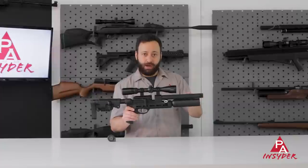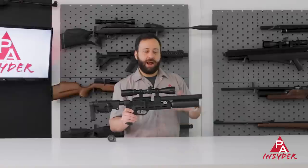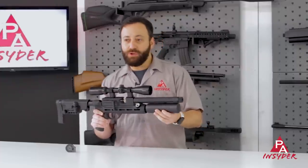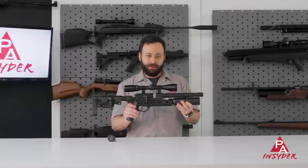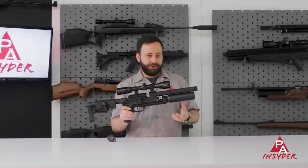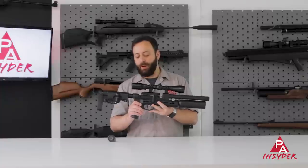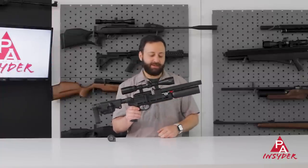Inside the shroud system, you do have their bark stripper, which is kind of an adjustable cone — you can move it in and out. I've got it all the way backed out and it seems to be running just fine. Dropping down below the barrel, we have a 210cc aluminum bottle that fills to 200 bar, 3,000 PSI. RAW rates this around 30 shots in the 25. That is adjustable by way of a hammer spring adjustment located at the back of the action — we'll get to that in a second.